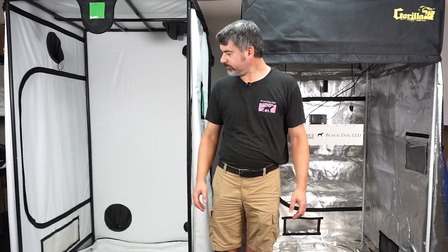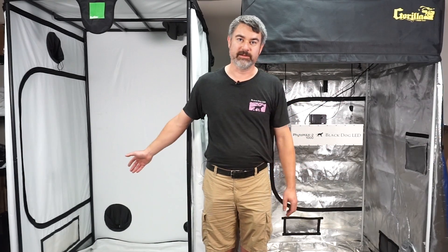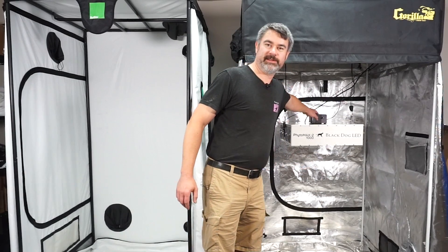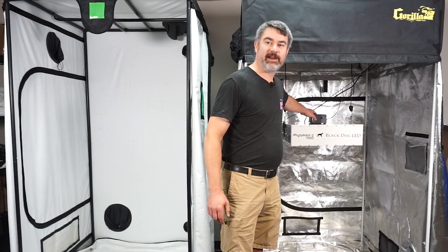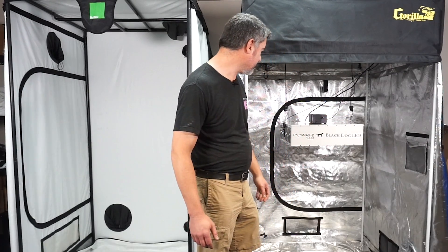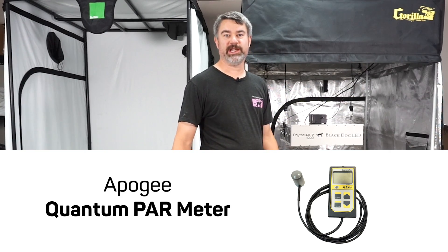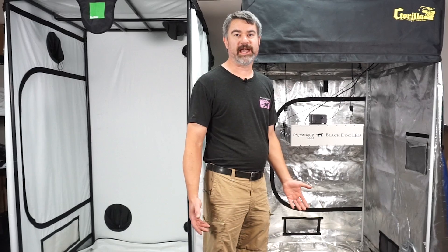We're purely going to be looking at the actual reflectivity of the surface itself. We've got these two tents set up. We're going to use exactly the same light and move it to the other tent after the first test. The light is aiming down as you would normally have it — exactly 46 inches above the floor and exactly centered in the tent. We have literally taped multiple different sensors to the light itself. These sensors include a spectroradiometer — a Black Comet spectroradiometer from StellarNet — taped to the top of our light, aiming at the door area. On the other side, we have an Apogee quantum PAR meter — one of their new extended-range quantum PAR meters.